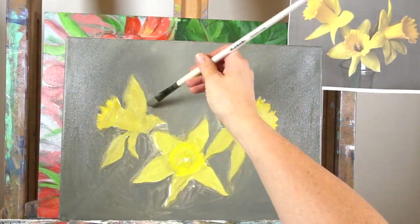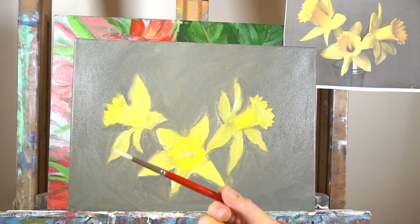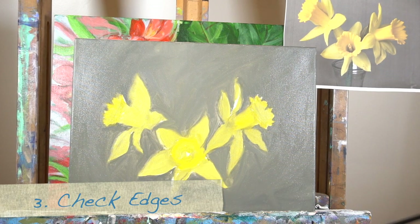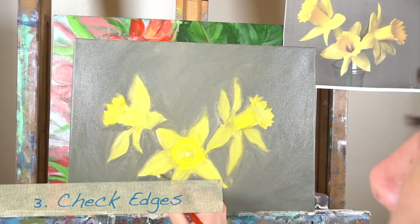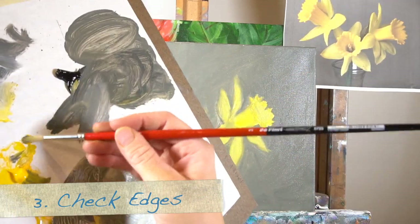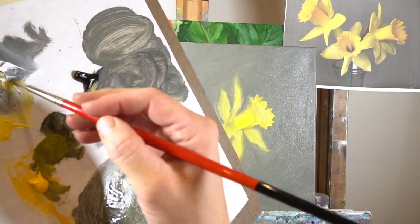We can deal with the details later. What I'm doing now is going around the edges — some of the edges are going to be a little blurry and some will be sharp. I'm using a small round brush to get into those little areas and add those details. We're going to check our edges and smooth them out where we want them smooth, but you don't need to smooth out all of them or your painting will just look really blurry. So we want some harder edges and some softer edges.